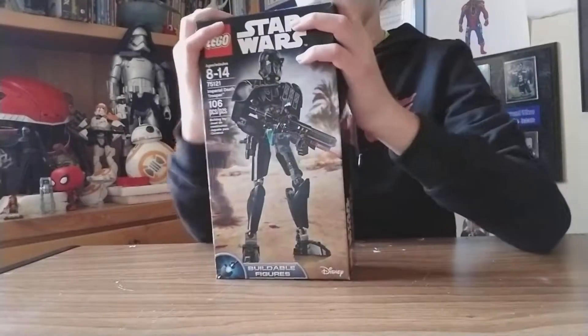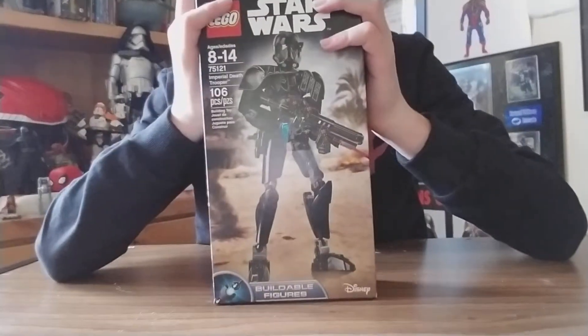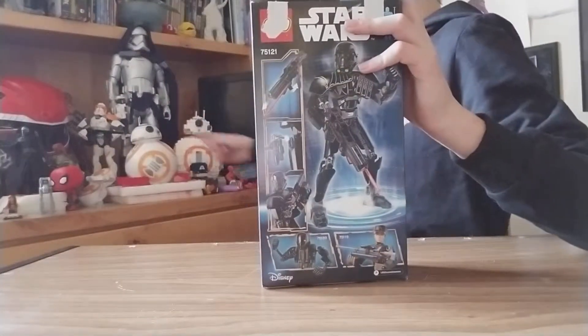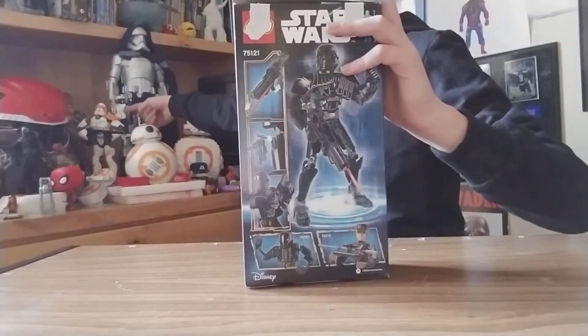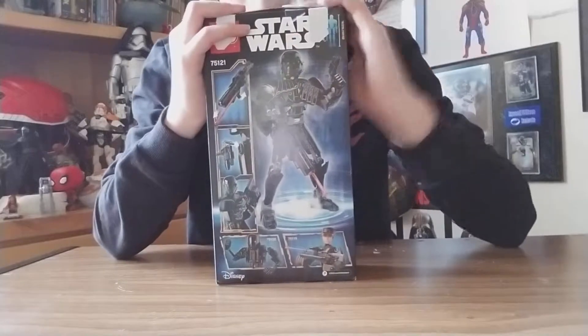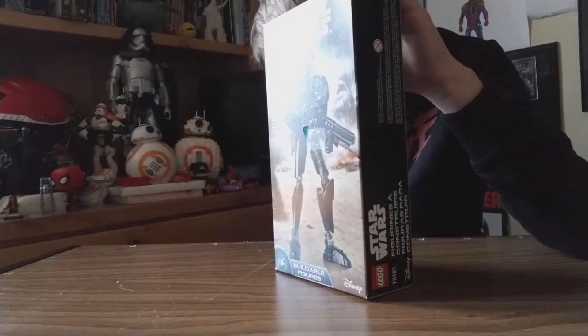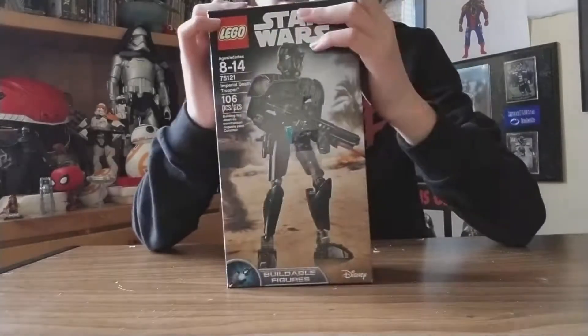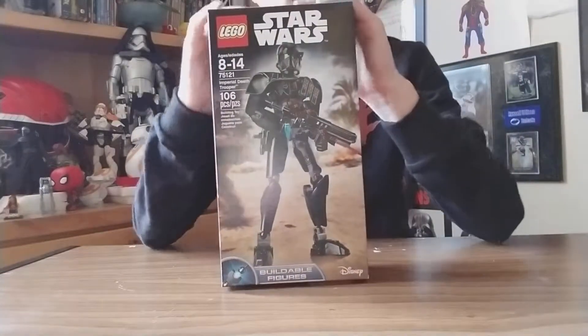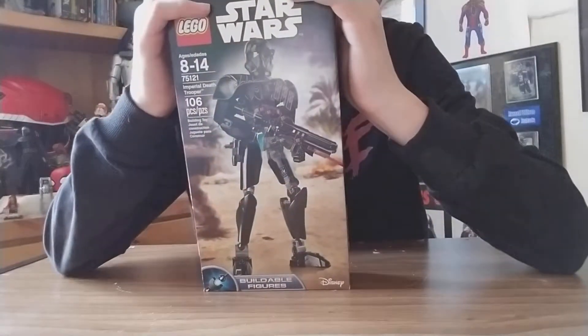This set has 106 pieces. This guy is really cool — I was actually asking for him. As you can see in my background, I've got Cody, Chewbacca, and K-2SO back there, and I also have General Grievous, Darth Vader, and Luke Skywalker. Anyways, let's get on with it.